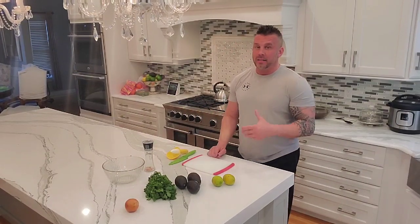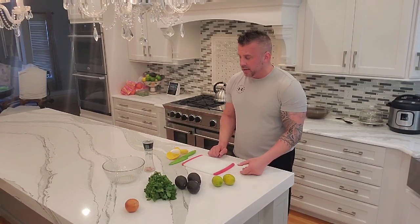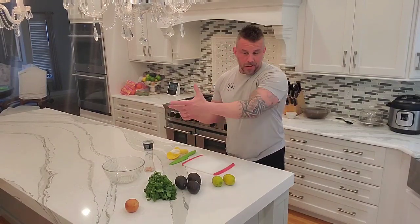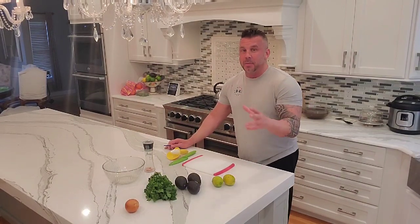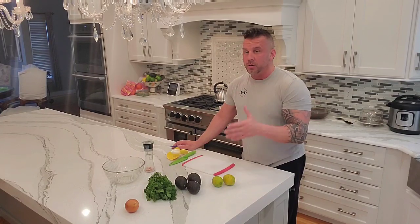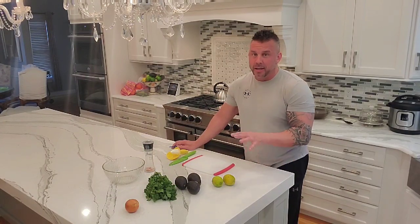Today is not going to be so much of a meal as it's going to be sort of an appetizer. I'm going to make homemade guacamole. This is a recipe handed down from Mexico to my local Mexican restaurant to me — I watched a guy make it. My recipe is a bit different. I don't like jalapeños in mine and I definitely don't like tomatoes. If you want those, you would just add chopped tomatoes or jalapeños in after you're done making what I'm making.